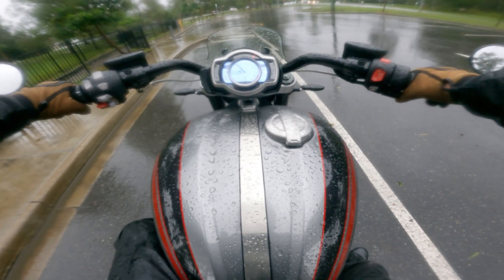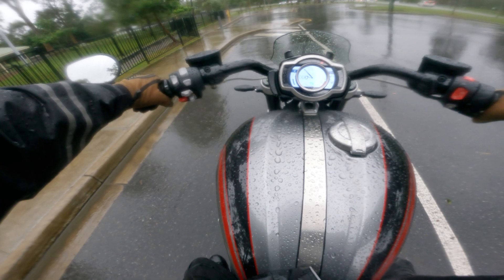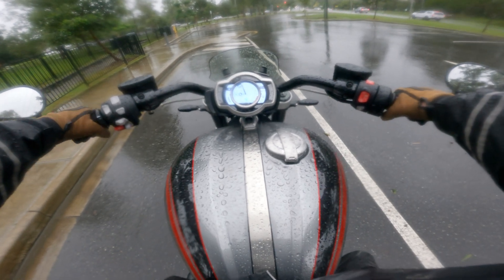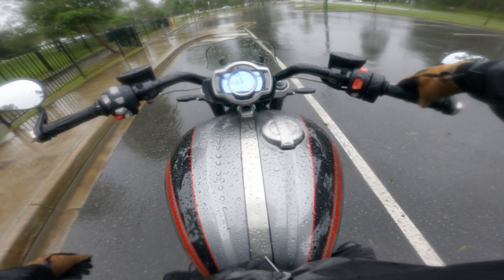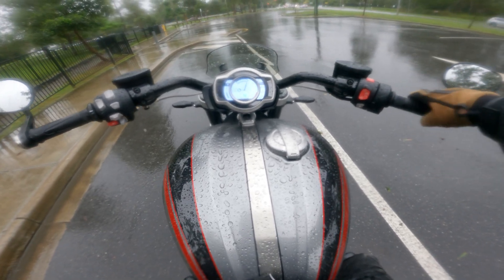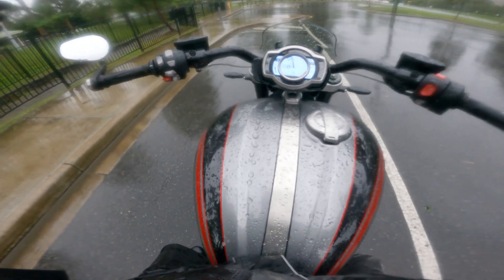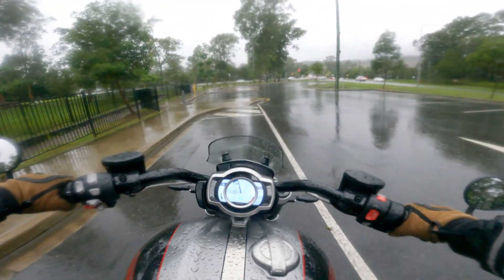I can tell you this — after riding adventure bikes for a fair while recently, and sports bikes, this feels weird. Look at the motor. Look at that bike twist. It wants to straighten this way when you rev it. Let's get into it. Forward controls — always a big change.